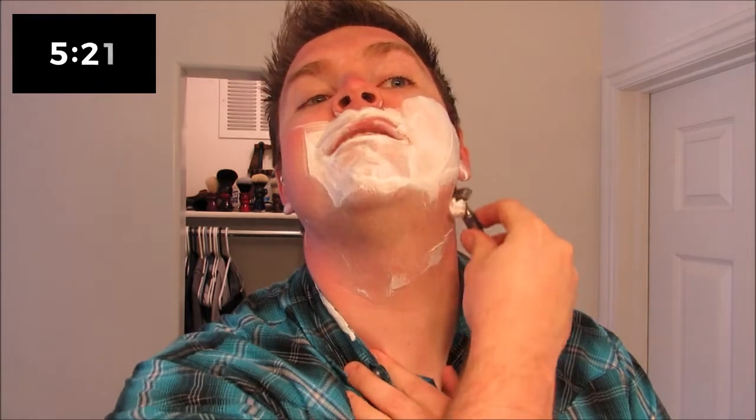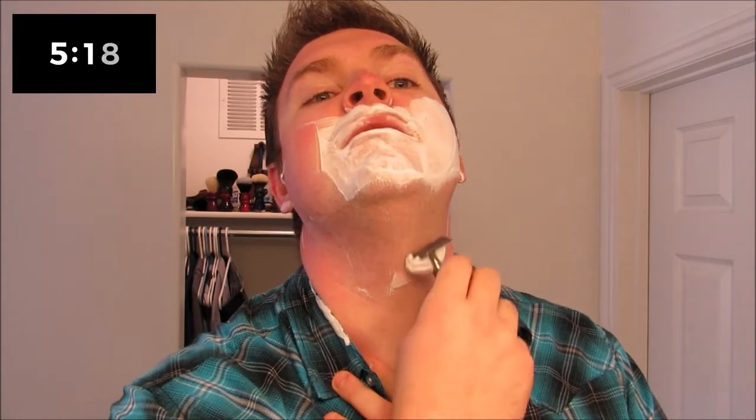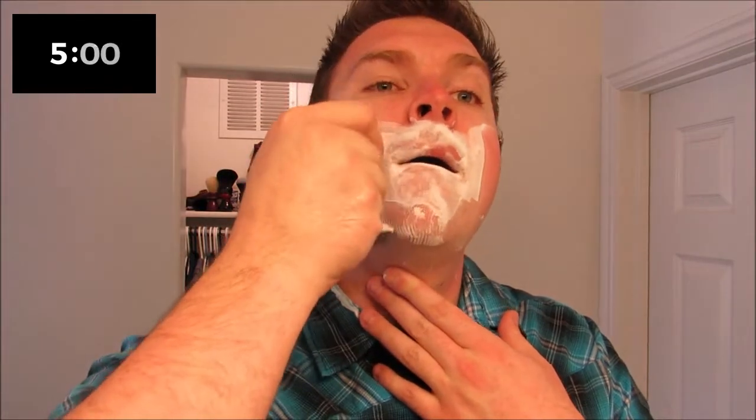This whole rushing through the shave thing is not why I do this. But hey, you get tagged in something, you gotta do it. Maybe I'll try to make this just a ten-minute video.